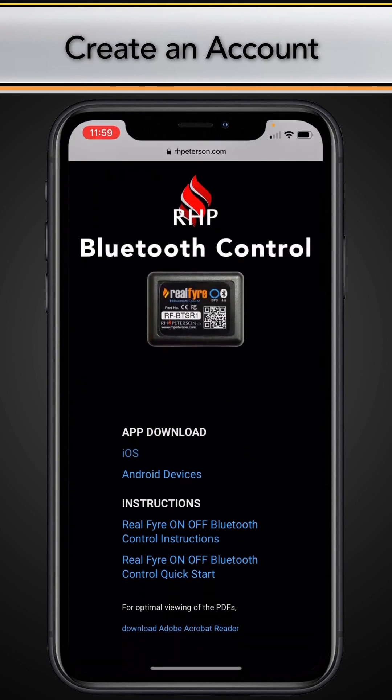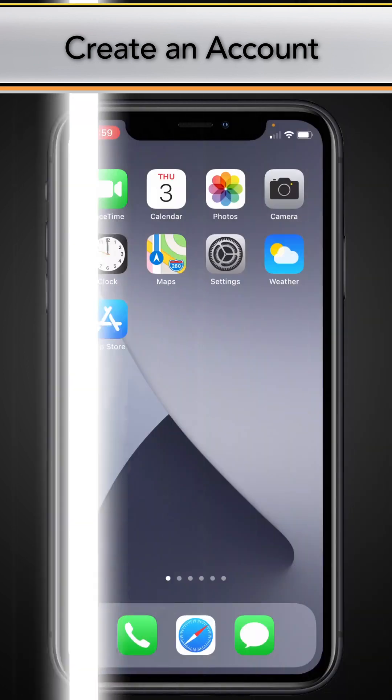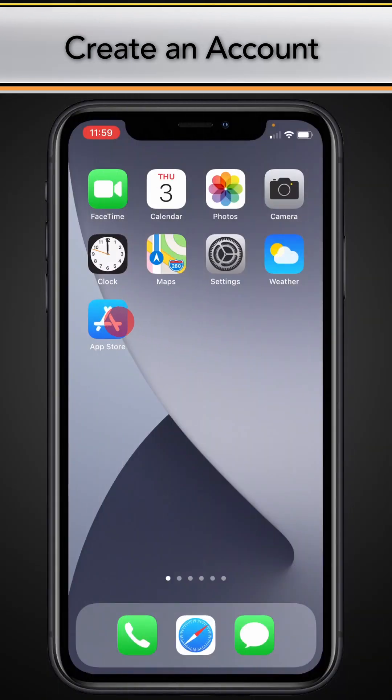From the Peterson website, select the proper app download link to download the RHP Connect app. You also may search for it in your app store.